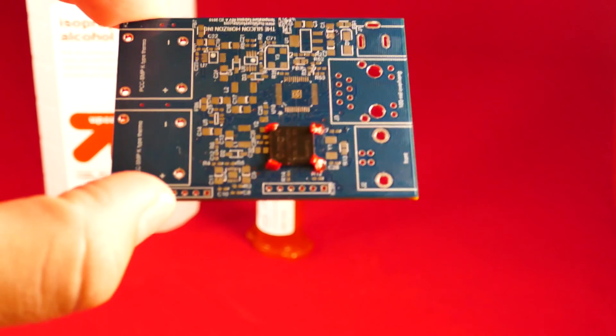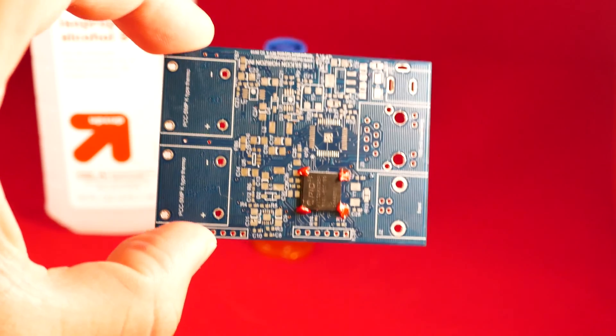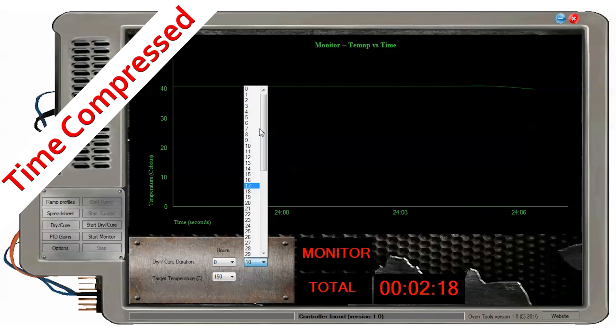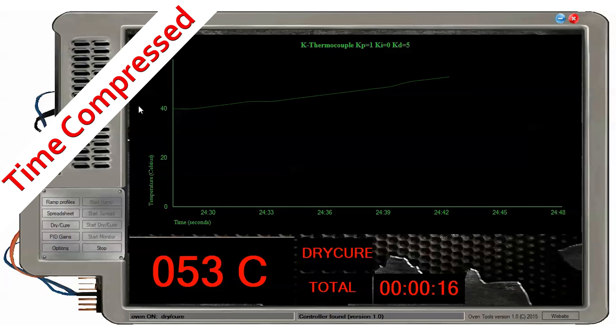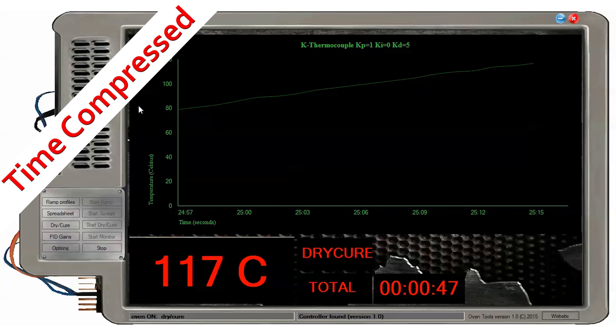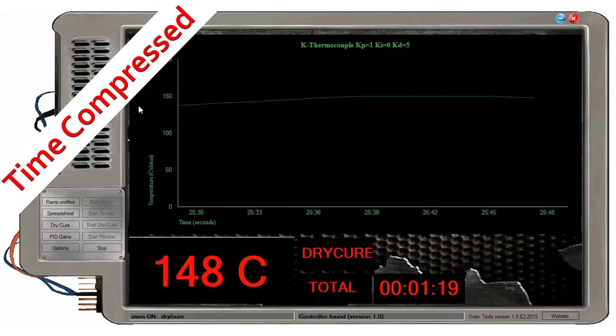Bake first to remove moisture. Clean up excess if not using an automatic dispenser. Begin the epoxy curing process. Refer to the MSD data sheet for epoxy instructions. This one is going in for 10 minutes at 150 degrees Celsius.